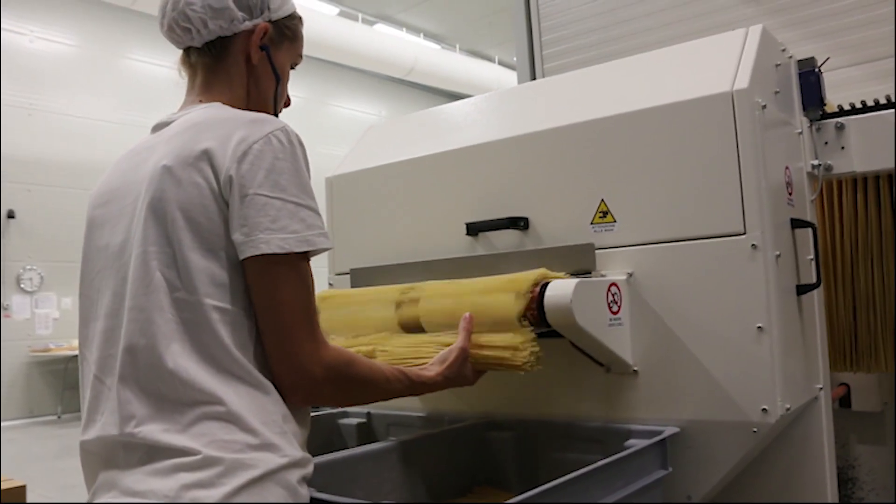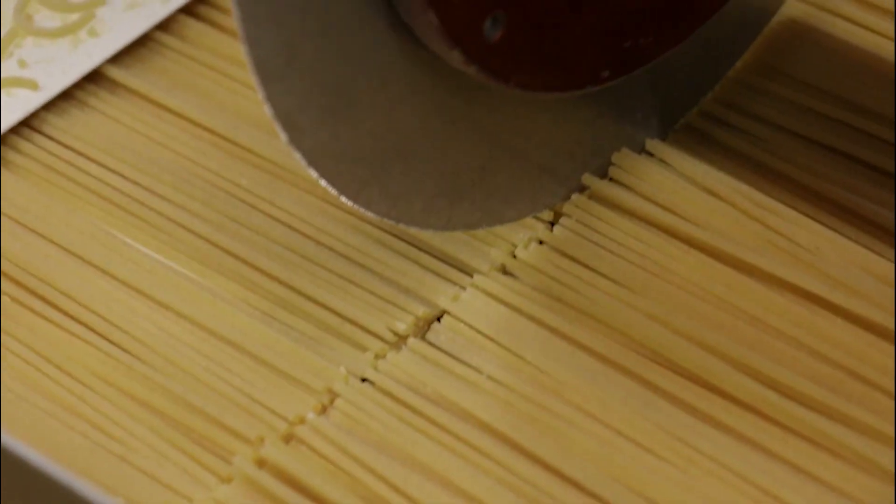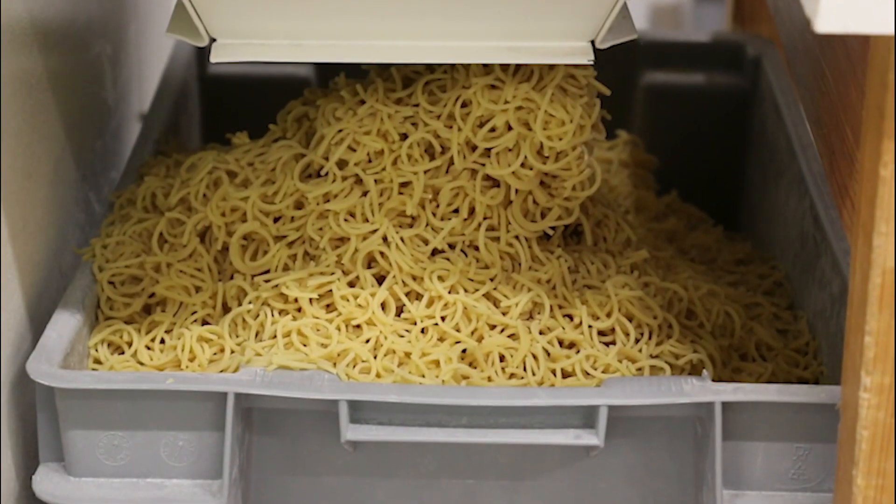It is chopped into four equal lengths. The remaining curves are used in minestre, or soups.